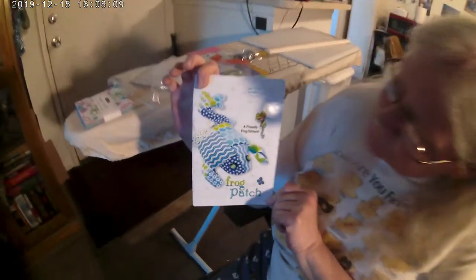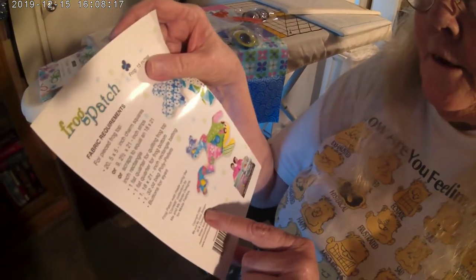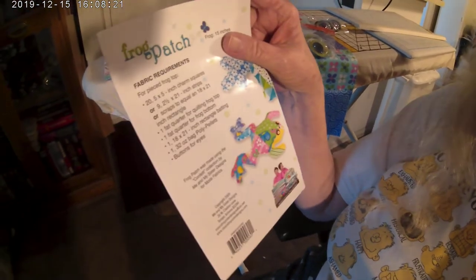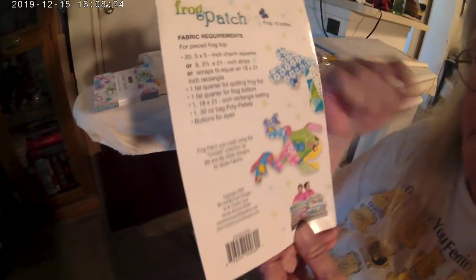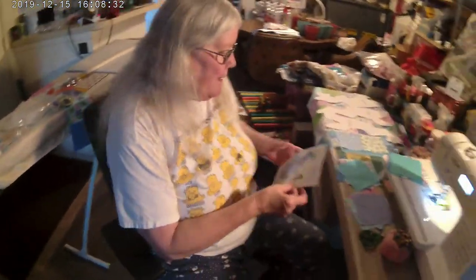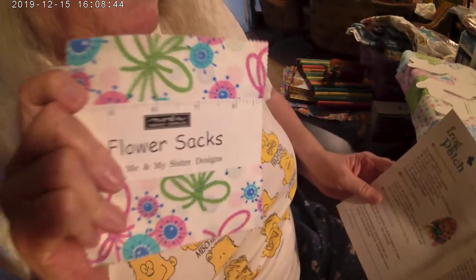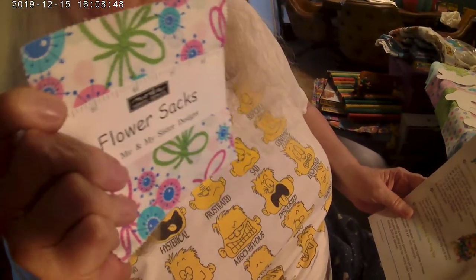I was going to talk to you about the frog that we're making. Did you all get the pattern from Miss Markers Quilt — Margaret Lewin? This is what it looks like when it's completed. It's by Me and My Sister Designs out of Arizona, but I got mine over at Margaret's, Miss Markers Quilt. The directions call for twenty 5-by-5 inch charm squares — there are 42 here, so you need 20 for the front and 20 for the back, and I'm making two, that's why.